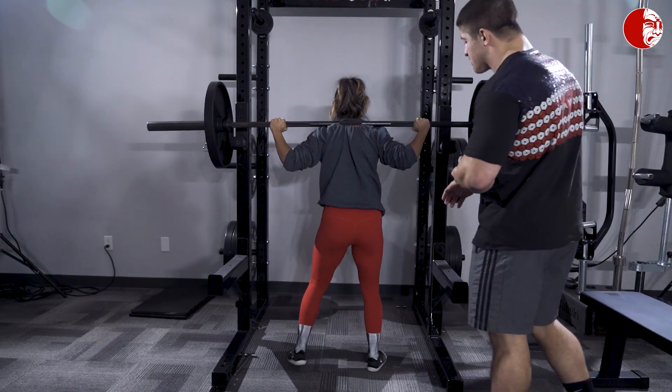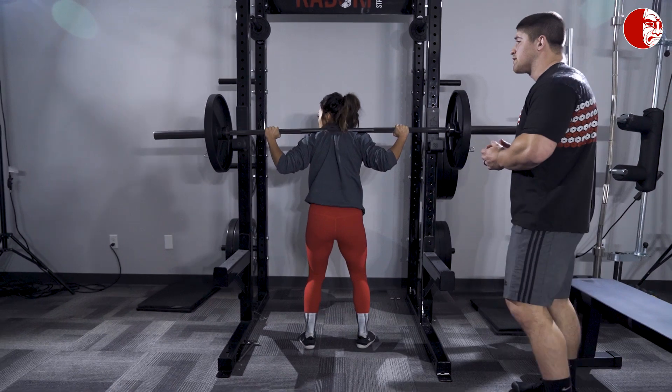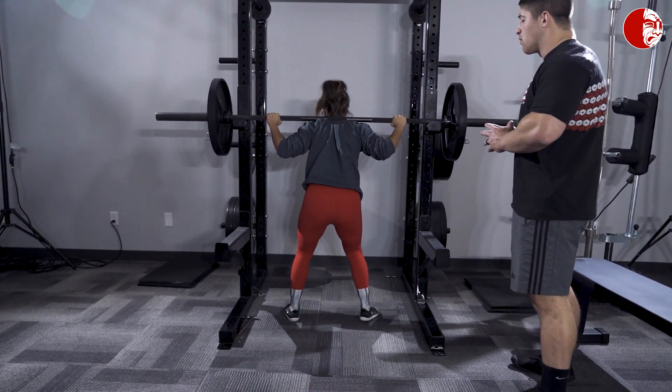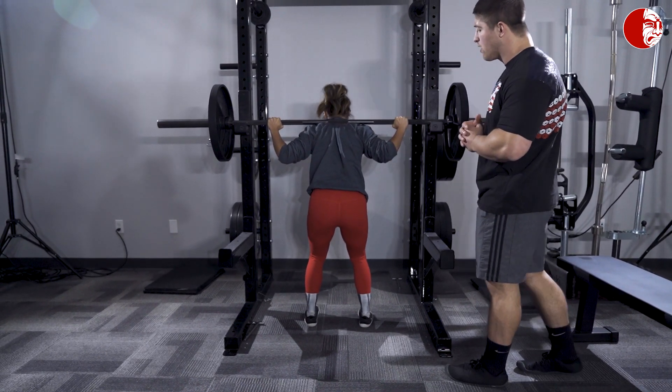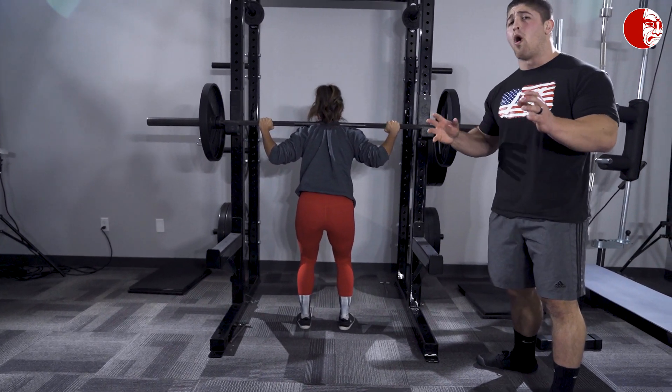As you can see here, she started from a little bit too wide of a stance, and because of that she's hitting the rack on the way up. Starting too wide can cause this issue or make it a lot more likely to happen, so that's why we start off in a little bit more narrow of a stance before we actually walk out. That's the first fault we want to talk about — just starting a little too wide.